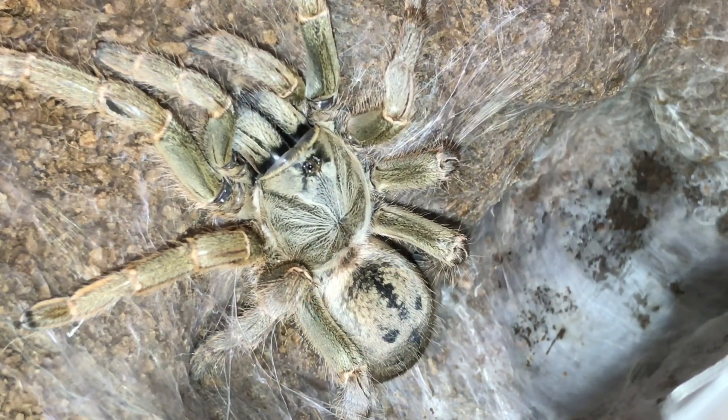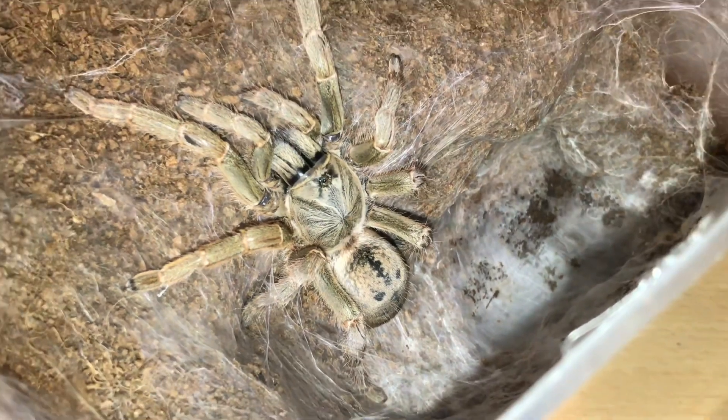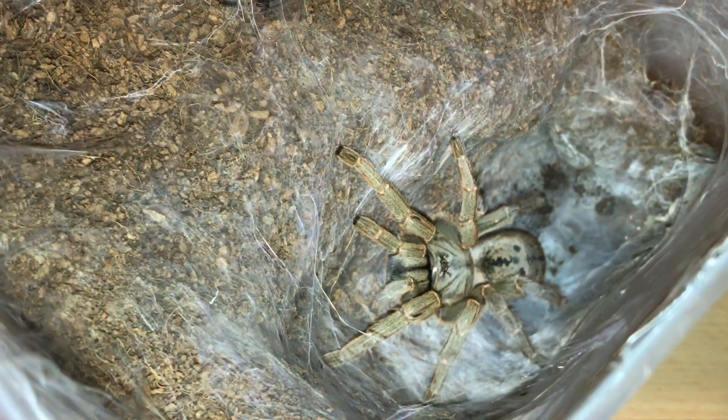If you look at her abdomen, you can see two black dots that look like the Jason Voorhees mask from the Friday the 13th film — a little bit comical, but somebody did point that out to me a couple of years ago. She's got to be at least three and a half, nearly four inches in leg span now. I'll leave her for about six days to let her body and fangs harden up, then I'll offer her some food. She's looking absolutely fantastic now.